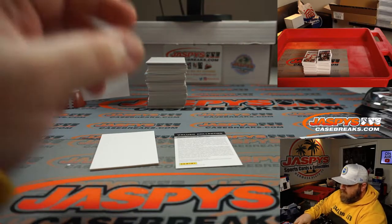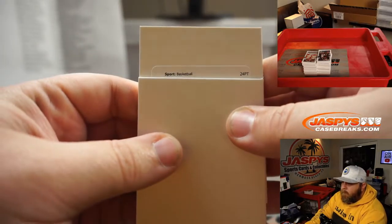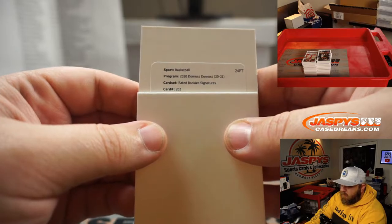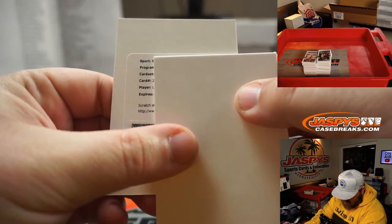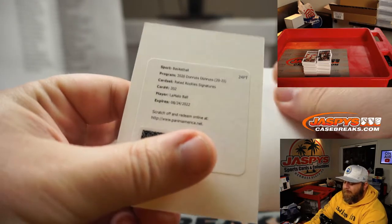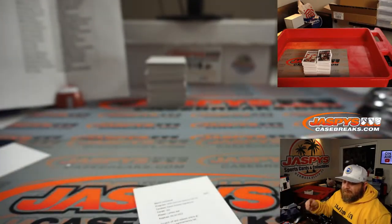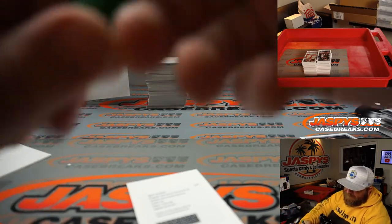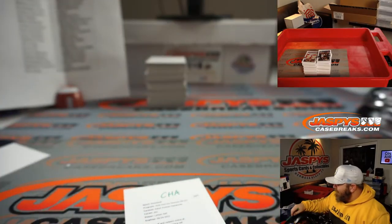We are rated rookie signatures, card number 202. L... A... M-E-L-O — LaMelo Ball! My first box — LaMelo Ball for the Charlotte Hornets, Anthony Chan. There you go, Anthony. Very nice. Starting off hot.